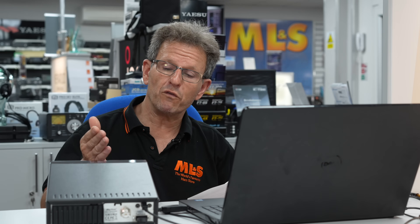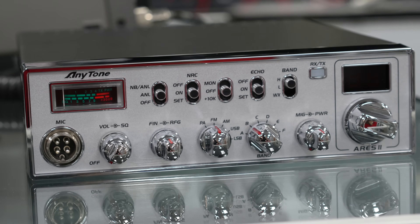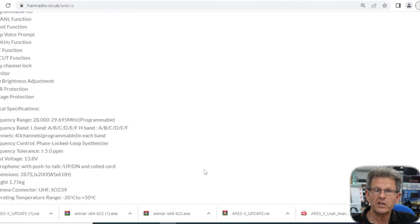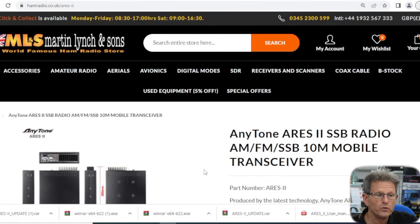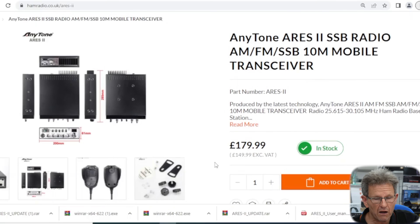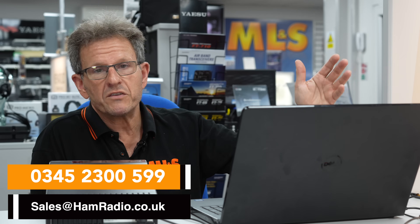That really concludes it. You've got your programming software, firmware update software, your radio, microphone, manual, programming lead, and power lead with a fuse — it's a very complete package and it doesn't break the bank. I encourage you to have a look at our listing on hamradio.co.uk — search Ares 2 or Anytone Ares 2. The current price is £179.99, always open to revision. You can also give us a call directly on 0345 2300 599. Hope you enjoy your radio and your day.